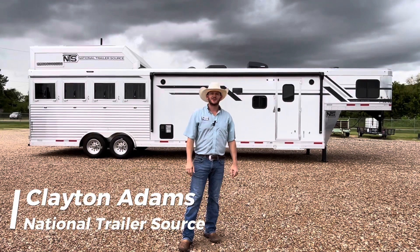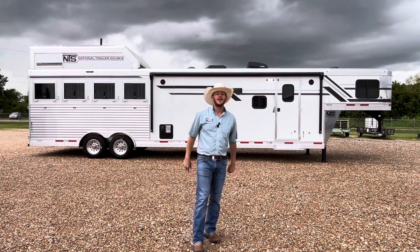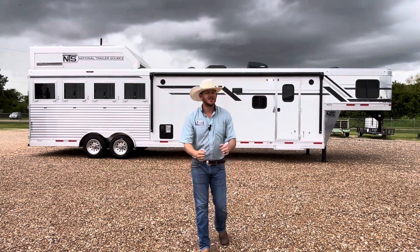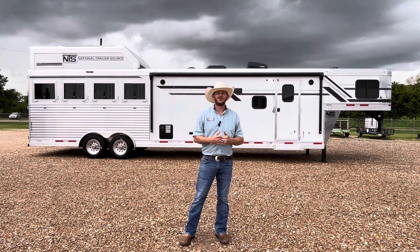Hey y'all, Clayton Adams with National Trailer Source down in Rose City, Texas. I hope y'all had a happy 4th of July, but there's still some more fireworks. This month we are going to do a red, white, and blue sale, so stay tuned for that or reach out to me if you have any questions.